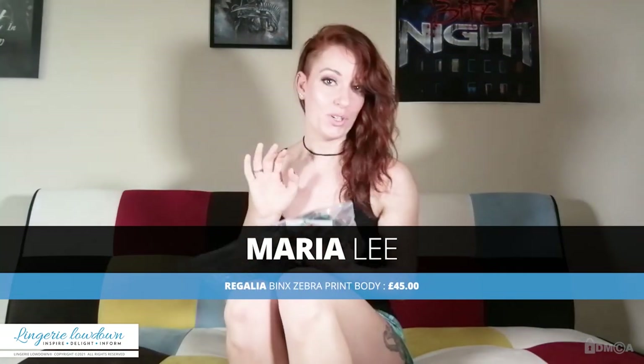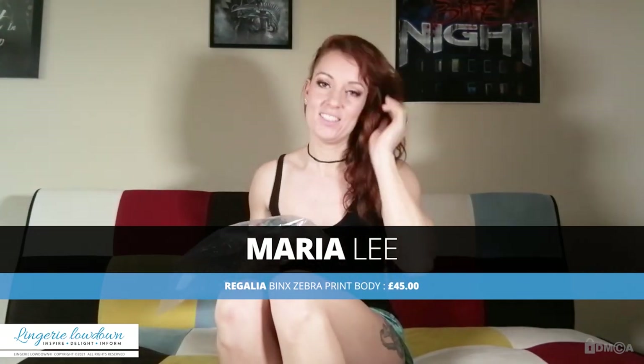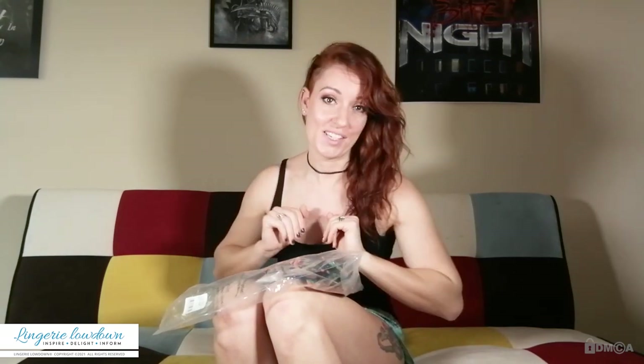Welcome to Lingerie Lowdown, I'm Ria and I'm going to be reviewing a nice bodysuit by a company called Regalia — sorry if I'm saying that wrong. It is a Binx Zebra print body, size 8, and it is priced at £45. Wow, that's expensive.